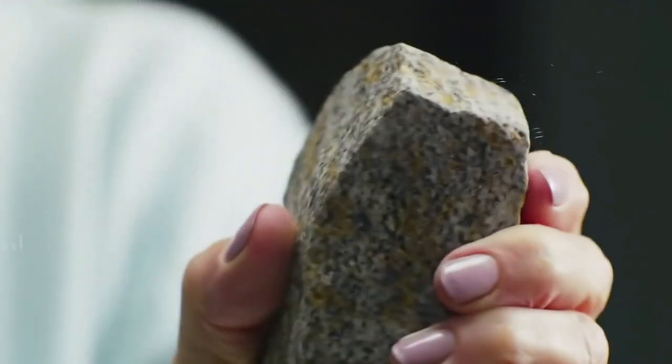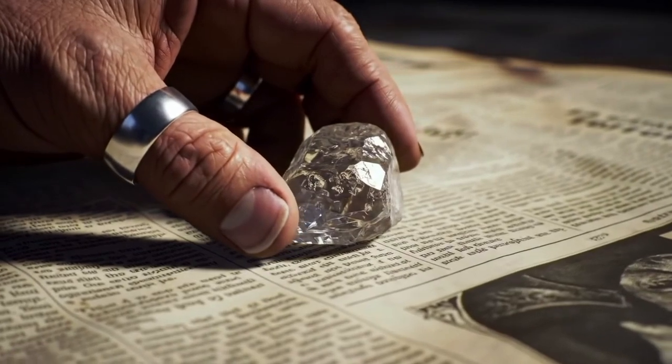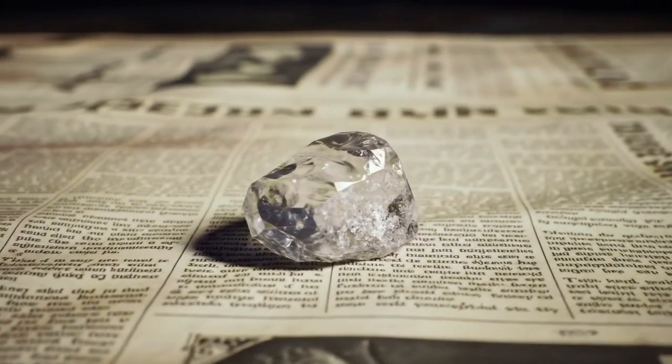Transparency check. Place the stone over newspaper or printed text. If you can read the letters through it, even blurry, it's likely not a diamond. Real diamonds scatter light strongly and make text unreadable.